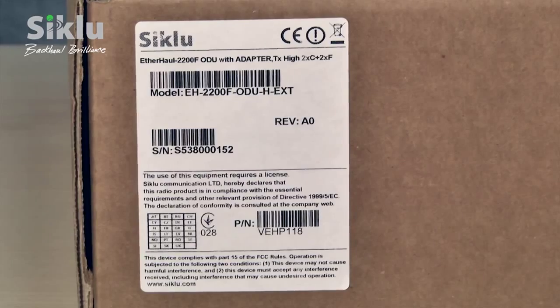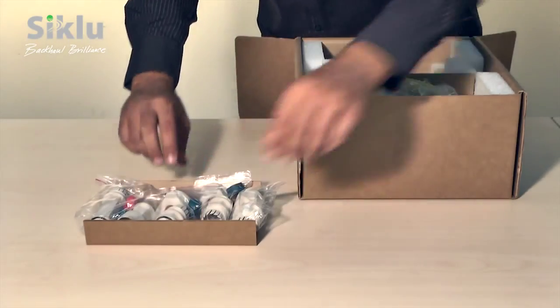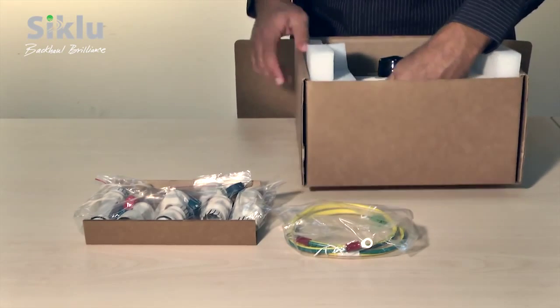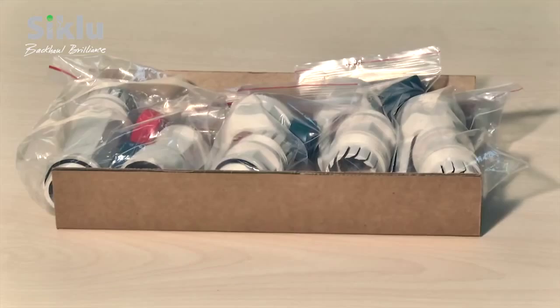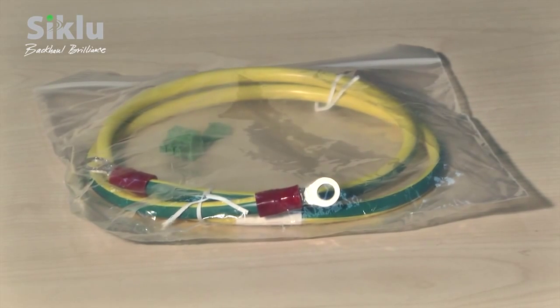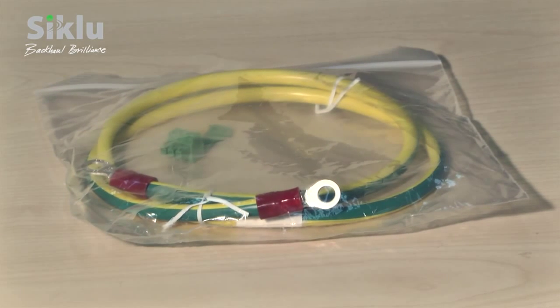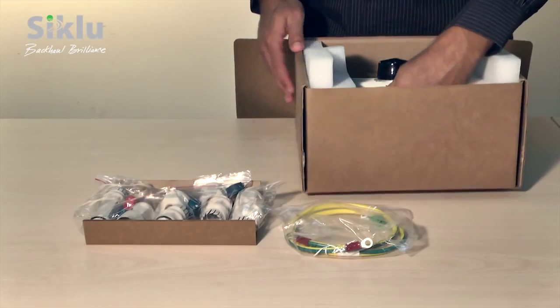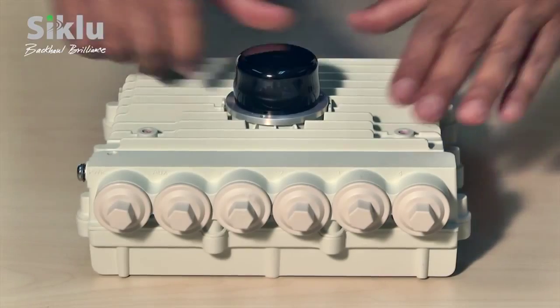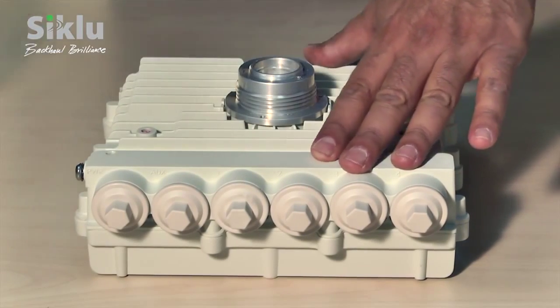Let's start by opening the box containing the outdoor unit. In addition to the outdoor unit itself, the box contains several accessories, including a set of protective all-weather shells that fit over cables from 3.5 to 9mm in diameter, a grounding cable, and a DC connector for use where a DC power supply is required. Carefully take out the outdoor unit, place it on a clean unobstructed work surface, and remove the plastic cap protecting the waveguide interface.